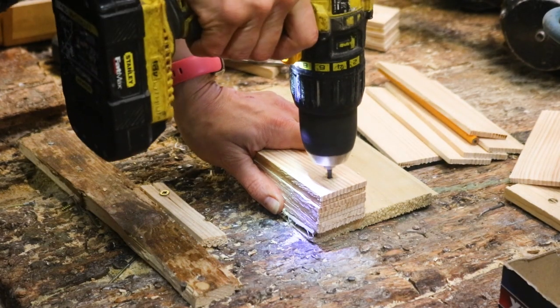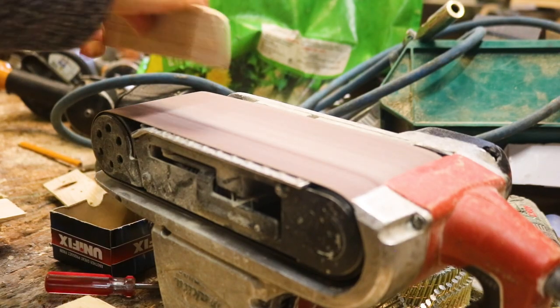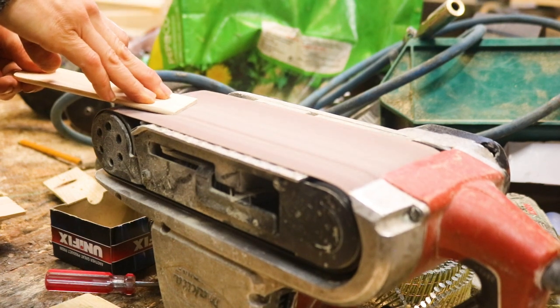I used my upside down belt sander to smooth over the edges, round the tops, and added a bit of a chamfer for detail on one side at the bottom.